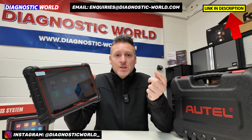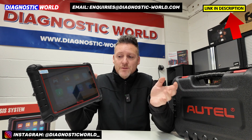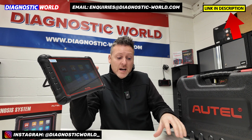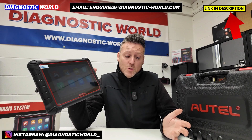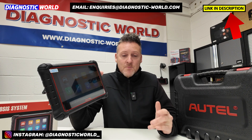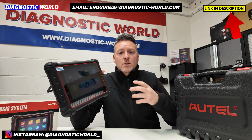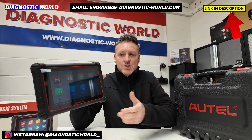The short answer to that question is yes, the tool does do injector coding on a huge range of vehicles. And not only does it do that, but I've got it written down here — it'll do over 40 service functions, over 3,000 active tests on over 150 brands. It'll do all systems, so it'll cover things like engines, airbags, ABS, transmission.